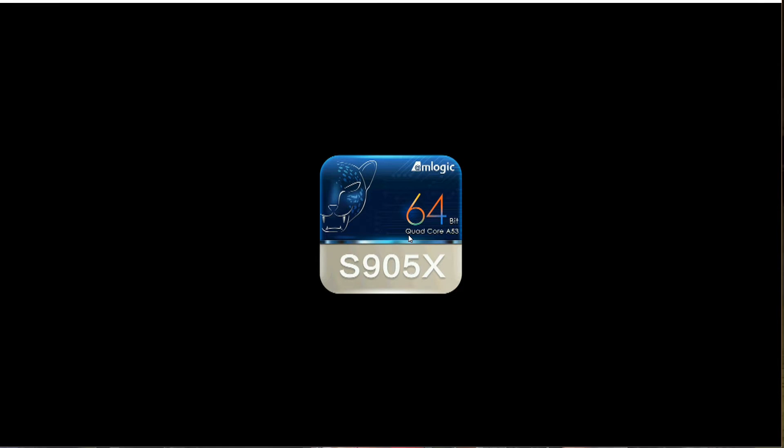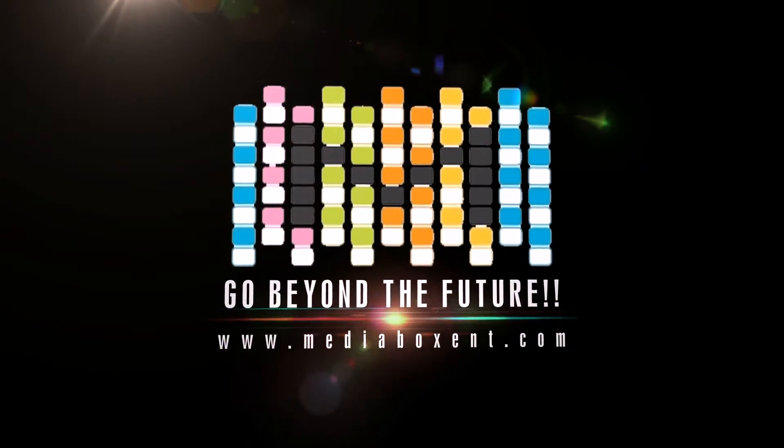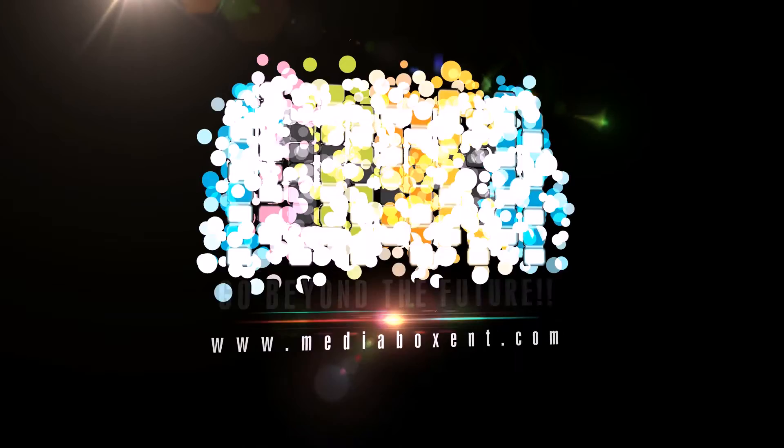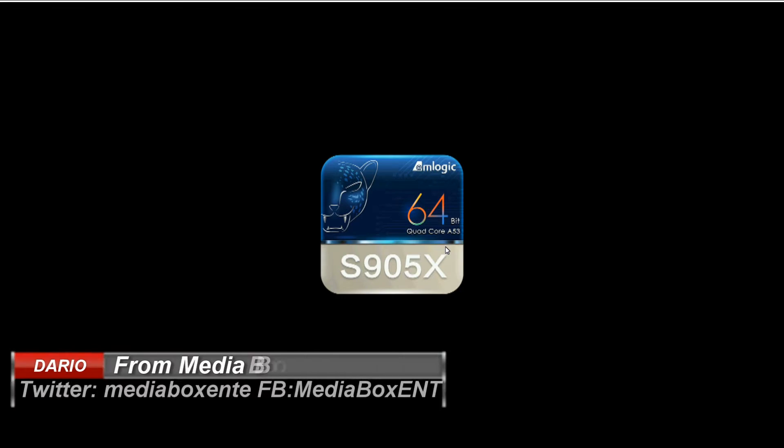Today we're going to configure the M9C Pro media TV box. Hi, I am Dario from Media Box, and today we're going to configure the M9C Pro 4K.